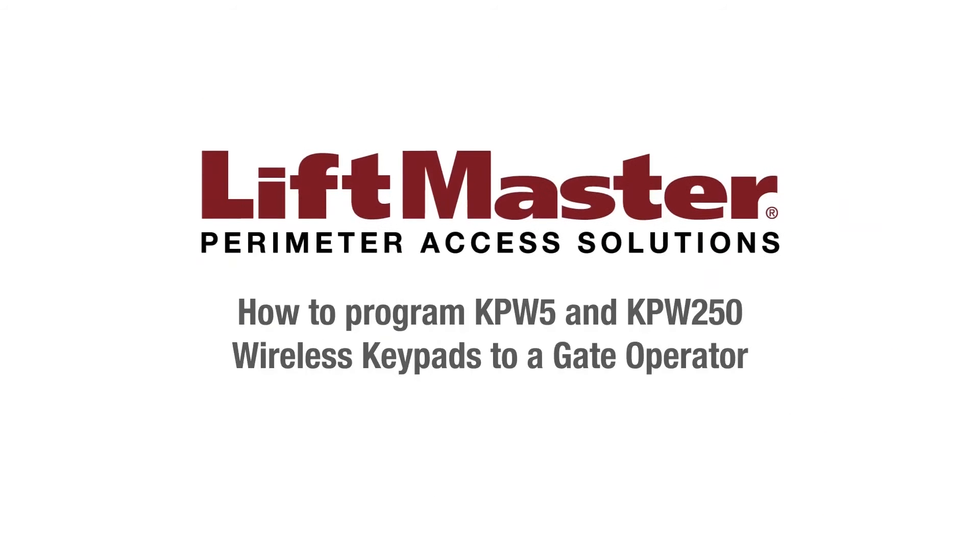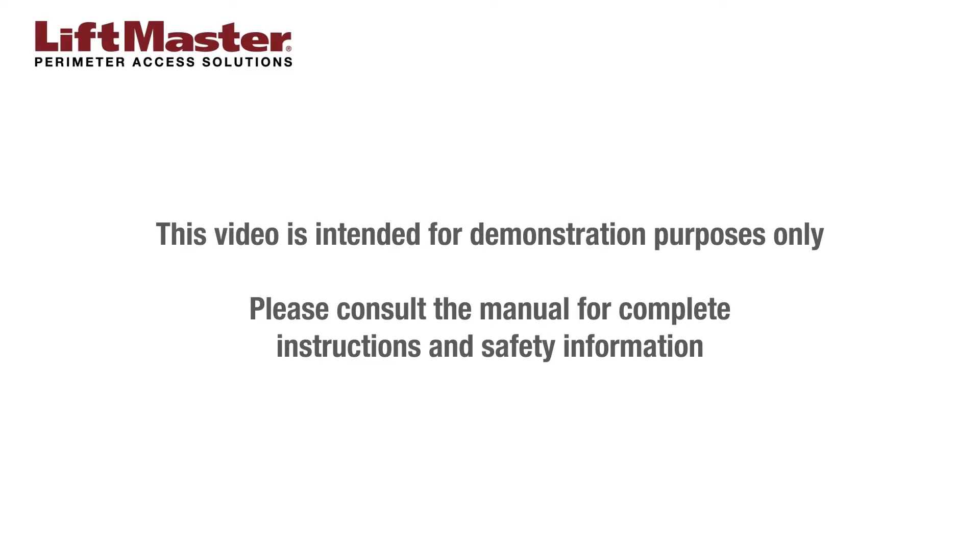Thank you for choosing LiftMaster. This video will demonstrate how to program a KPW-5 or KPW-250 wireless keypad to your gate operator. This video is intended for demonstration purposes only. Please consult the manual for complete instructions and safety information.